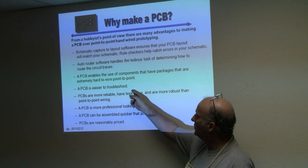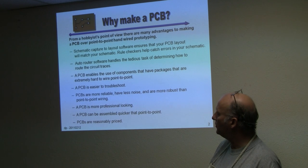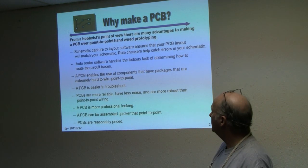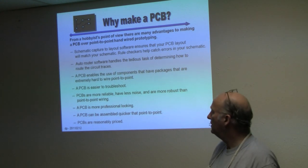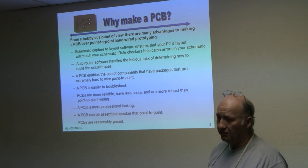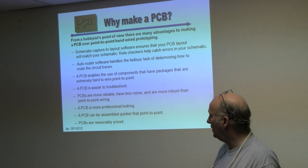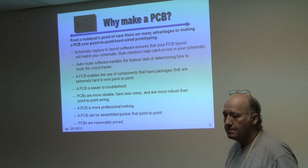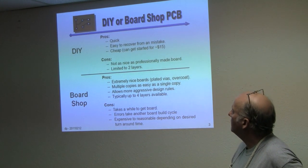I would argue that a PC board is easier to troubleshoot, more reliable, has less noise, is more robust, more professional looking, actually easier to assemble, and they're not too badly priced.